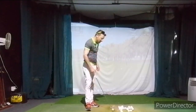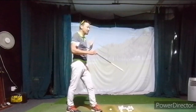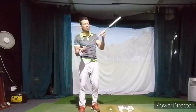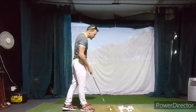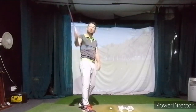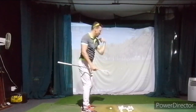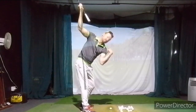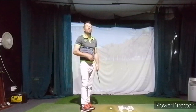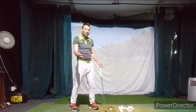Especially in the second video — the driver one — the shoulder plane is a real issue for us. It's not even matching our starting forward bend, so we've got to learn to get that steeper shoulder plane. That's also going to promote the club and hands to go up rather than around. When the shoulder plane is flat, the arms go around; when the shoulder plane is steeper, the arms go up. We still have to learn to swing in there, but it's just promoting that. So we're going to work really hard on the takeaway.